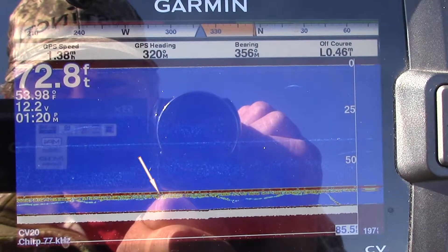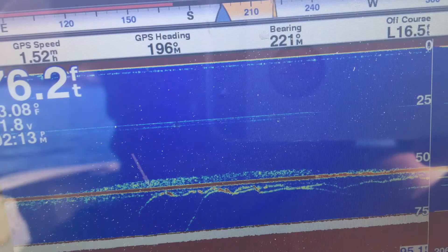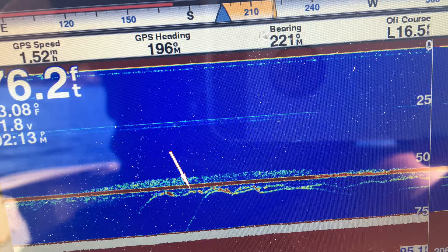You can see where this fish comes in, plays around with the bait, goes away a little bit, and then comes back and drops off. Here I've got one fish that comes up and plays with the bait, and then another one joins in the fun. One drops off and the other one keeps following for quite a while.